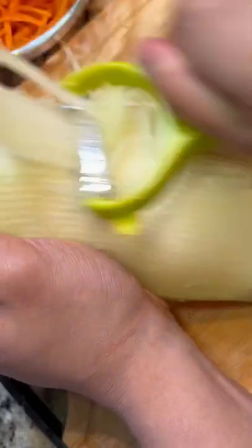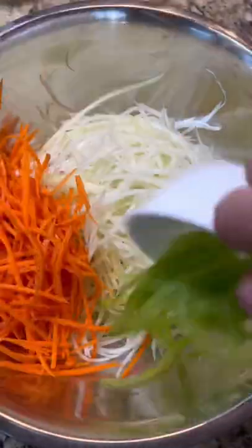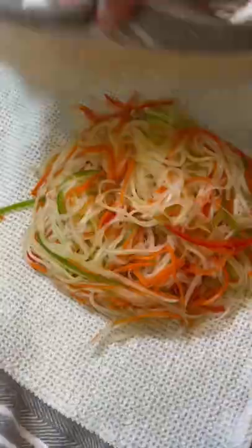The star of the salad is going to be some green unripe papaya, so peel off the skin, remove the seeds, and shred these up. Then place this into a bowl with some carrots, bell peppers, and salt. This is what's going to help our veggies soften up, so rinse it really well so it's not overly salty. Then try to squeeze out as much water as you can using a cheesecloth or a dish towel.